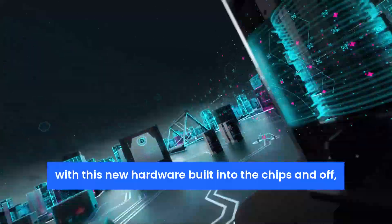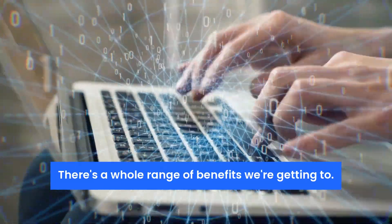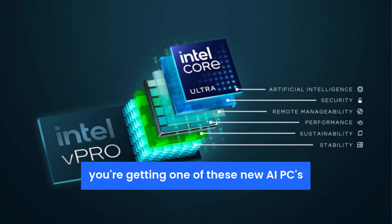With this new hardware built into the chips, and the software to take advantage of it, there's a whole range of benefits. From an Intel point of view, you need to look for Intel Core Ultra — that's how you'll know you're getting one of these new AI PCs.